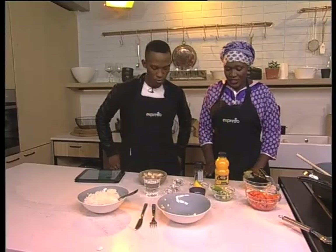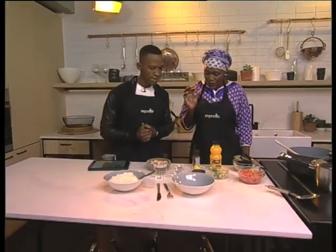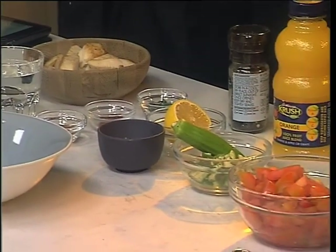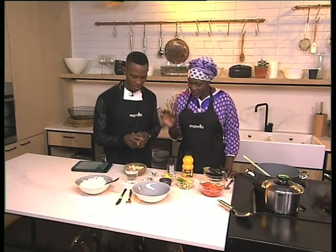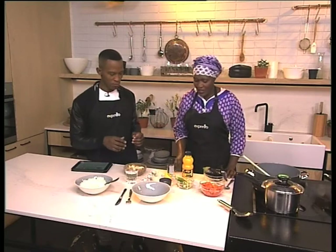We need angel fish, tomato, eggplant, fresh chili, a fresh lemon, some orange juice, some salt, some chili powder and spices, paprika as well, and some salt and pepper for seasoning, and we need some water.